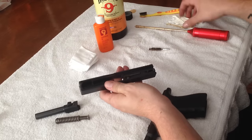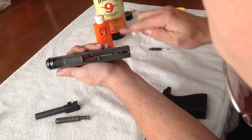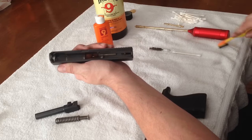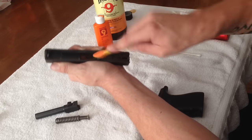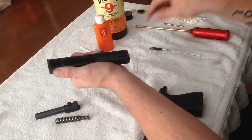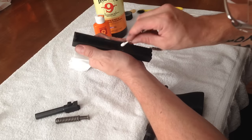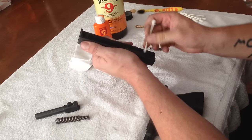Then I'll take a Q-tip. Right down in here you'll have a lot of carbon built up. In fact, before I take the Q-tip, I'll take the brush and just brush away the bulk of it out of there — no particular technique, just brush it away.